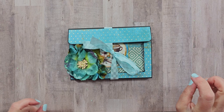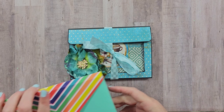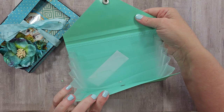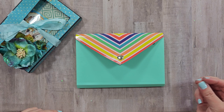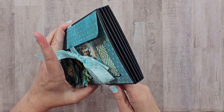Hey there friends, welcome back to my channel. I hope you are all doing well. For today's project I have a bit of an untraditional memory keeping system, and it was inspired by another project that just didn't work out as I had hoped. I had picked up a coupon organizer from the Dollar Tree with the intention of altering it, but I realized it was going to be much more work than it was worth, so I decided to just start and make my own base.